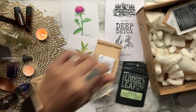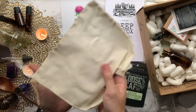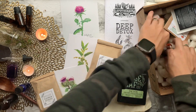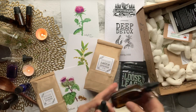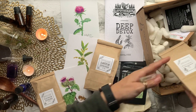Then we get two four-ounce glass maceration jars for storing our infusions, two muslin cloth bags for straining out our herbs from our infusions after we're done, and last but not least two amber glass dropper bottles for storing our tinctures — these come in every single box.